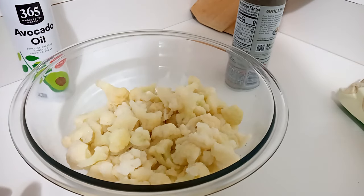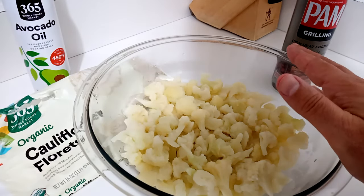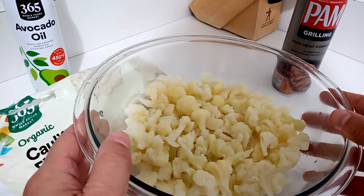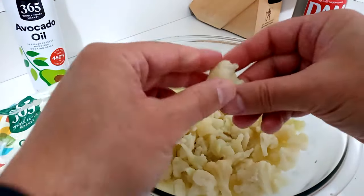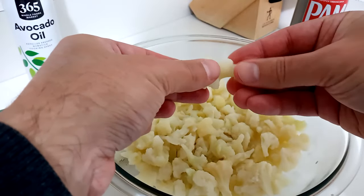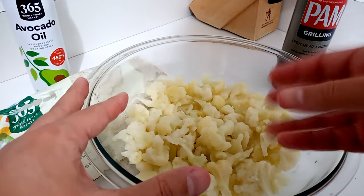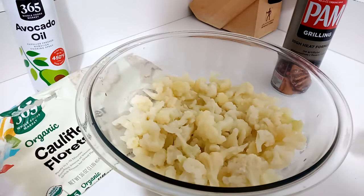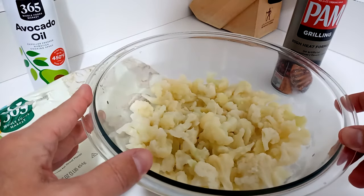We'll pop this in the microwave for 10 minutes, then get the air fryer going. This is hot out of the microwave — cooking time will vary depending on your microwave size and power. For me it was about 10 minutes. When it comes out it'll be soft, and a lot of the moisture will have steamed off. If there's any extra water, you can use a colander or tip it out — less water is better so it doesn't dilute the oil.